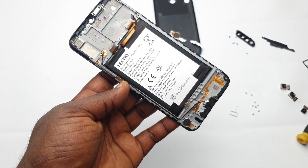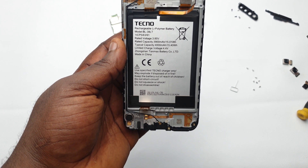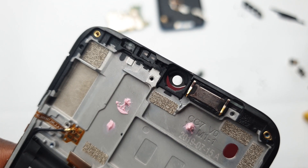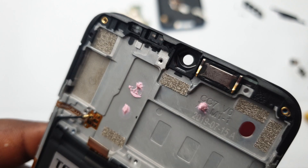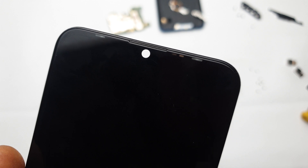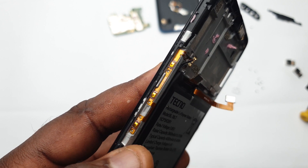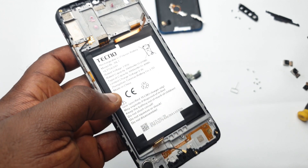In the next video, we're going to take this a step further and tear down the Tecno Camon 12 versus the Tecno Camon 11 Pro side by side, to see what's inside the Camon 11 Pro that is still inside the Camon 12 and how they stack up from the inside. If you're new here, don't forget to subscribe and hit the notification bell. Until next time, my name is Kingsley — cheers guys, I'll catch you in the next video.